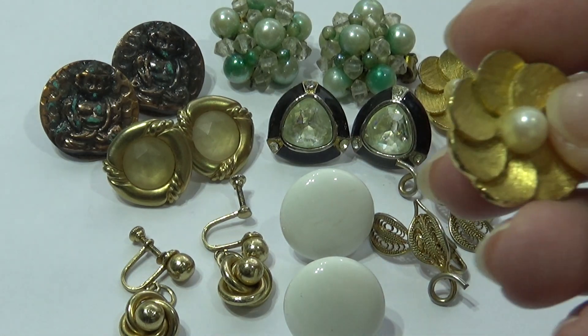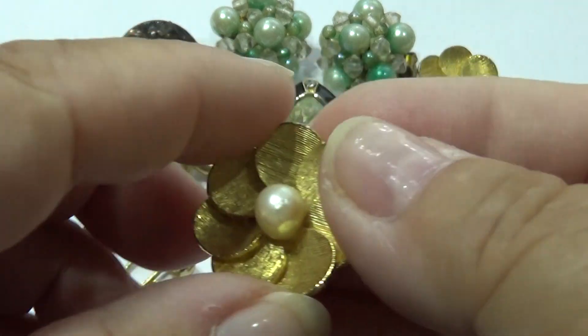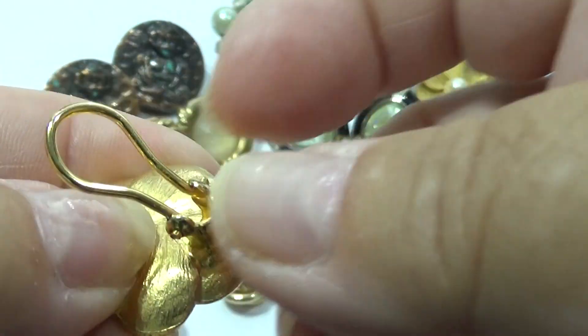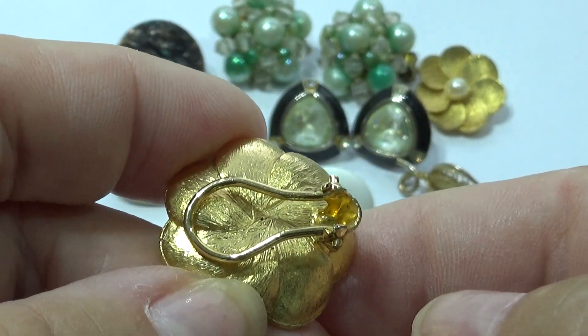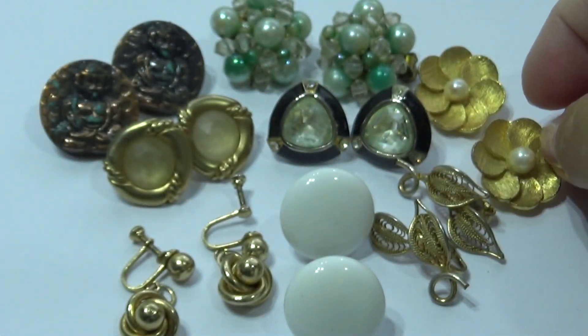We have just a cute little pearl. It's a nice little flower. Of course, that's pretty thick, too. That's a clip-on — a different clip-on. Look at that, made like that. I think that might be better than the other style.